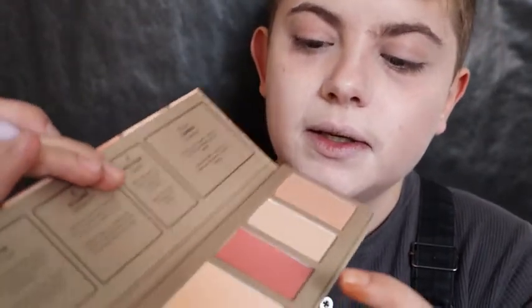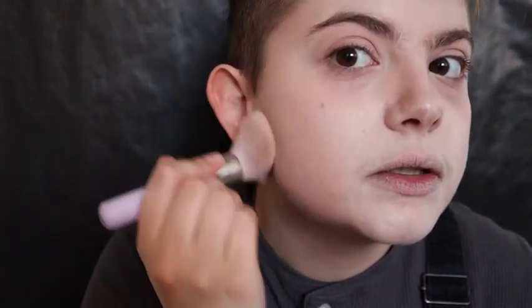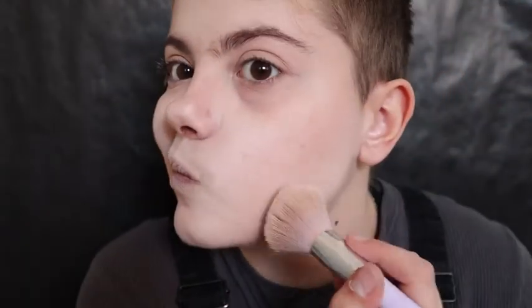I'm gonna take a little bit of that — I like her, which is a matte highlighter — and I'm gonna put it here and here.